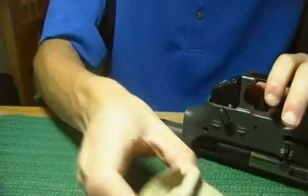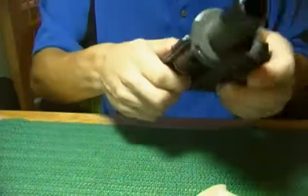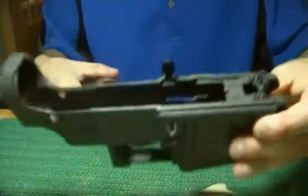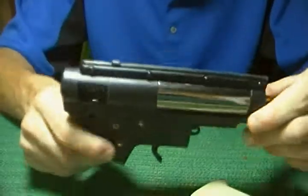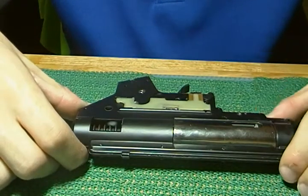Now, once you do this it will come off. Go ahead and take that off. Your gun is just kind of wobbling in there, so you want to then push forward and pull out. And then you took the body off. Now you have the gearbox already out of your gun in only about seven minutes.